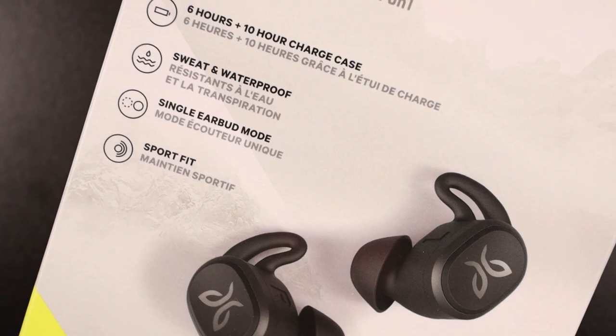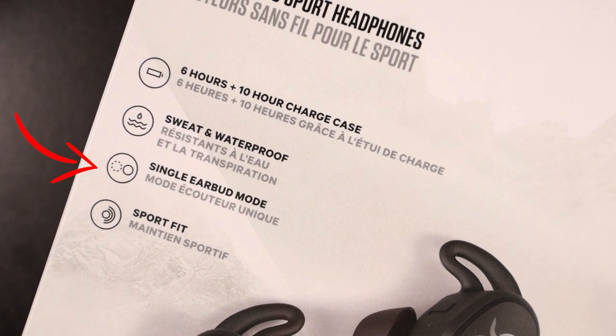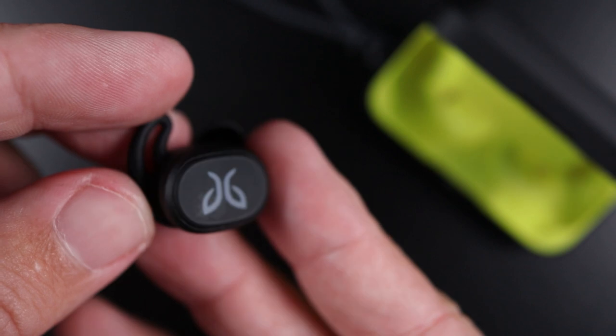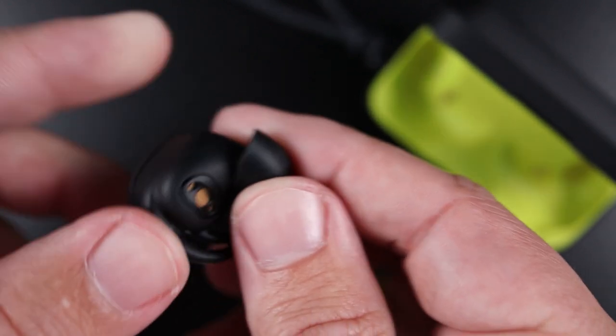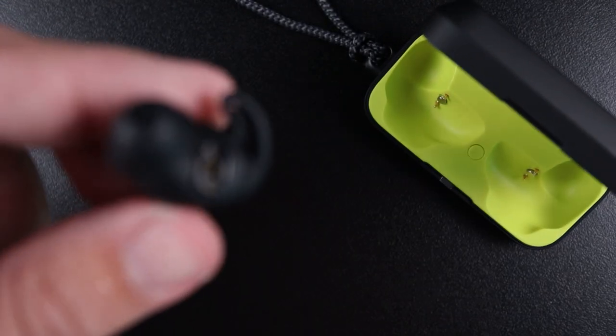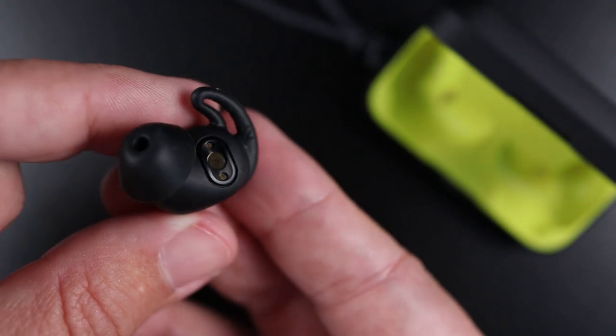I noticed that if you bump up the bass or treble too much, it starts to kill the volume — it seems like the Jaybirds can only handle a specific range before it knocks things down. As far as using them independently, you can actually use the left or right earbud by itself, so one is not dependent on the other. The microphone is okay — it does the job. These are more focused on being waterproof, which usually affects microphone quality.